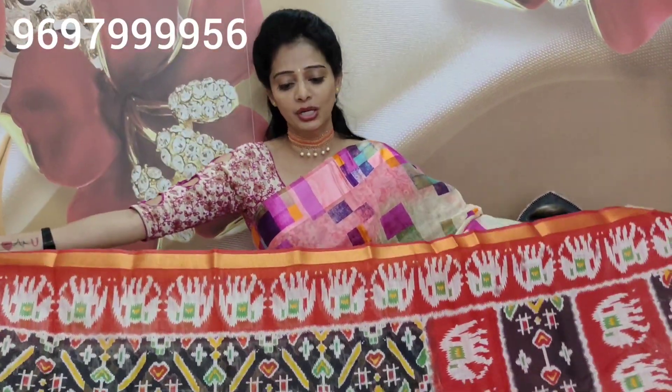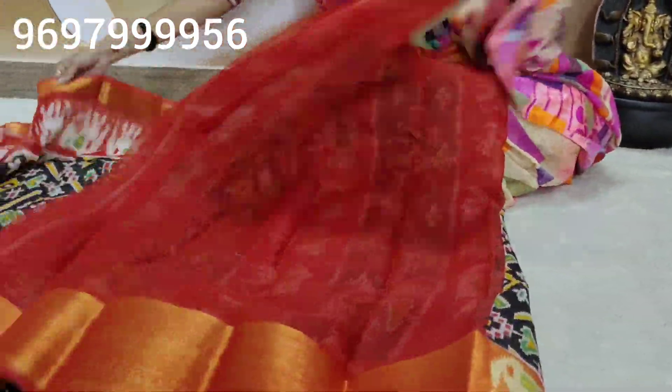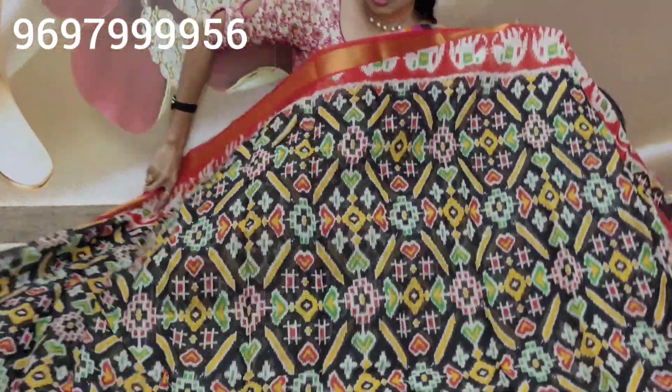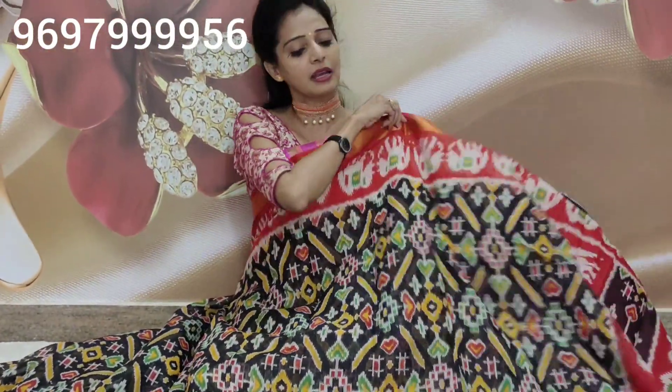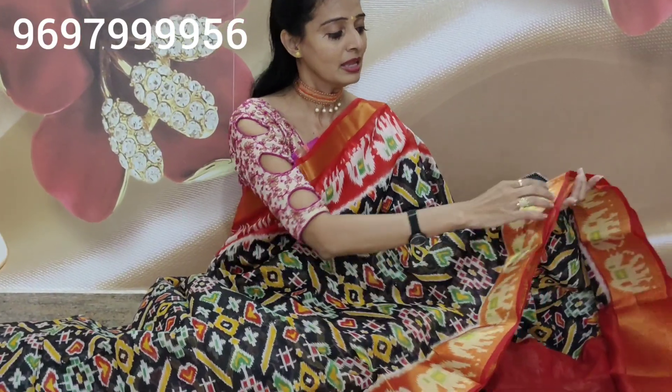This is good for office purpose, also for daily wear — it gives a costly look without being expensive. Red color border, black color sari — looks very grand. This sari is suitable for office, daily wear, or as a gift for anyone. Even gifting a black color sari is a great choice.